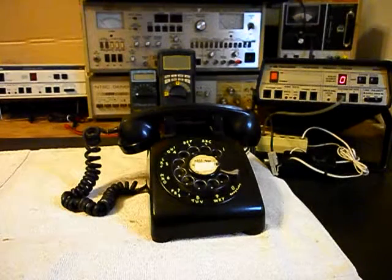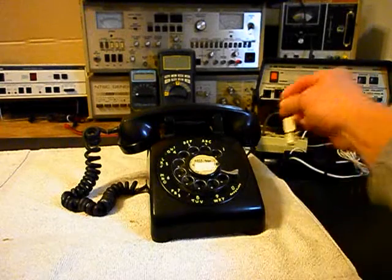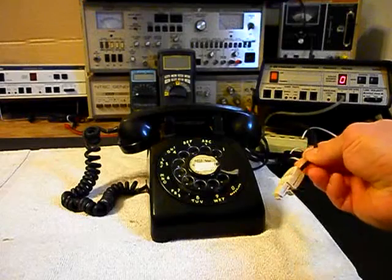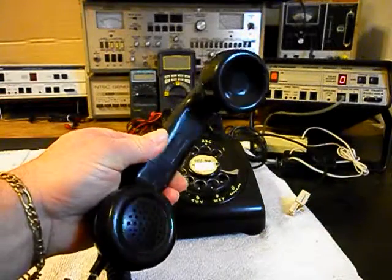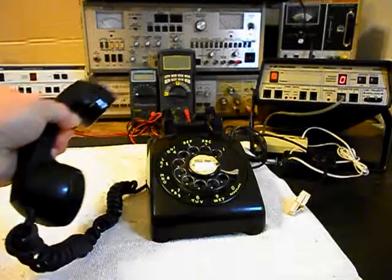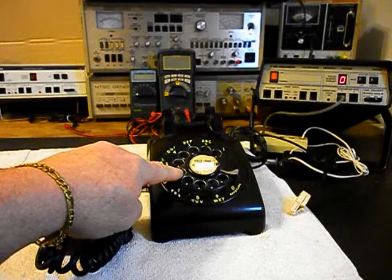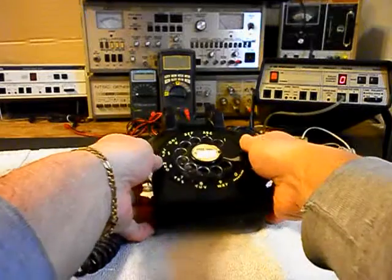Now since this is the initial checkout, I'm going to go ahead and show you the telephone. We have the line cord here that has a plug on it, so we want to check all that. We'll give you a look at the handset. This telephone is in good condition for its age. It's an early model 500 because it has the metal finger wheel on the rotary dial.